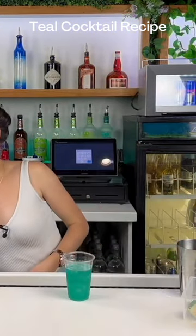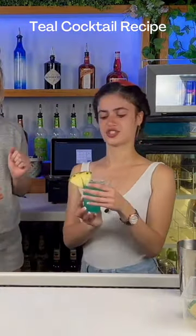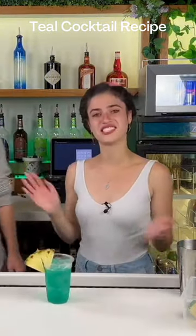Add a bit of ice to top it off. Then grab your pineapple slice, run it around the rim, and put it on the edge of your cup. There's your cocktail! It is so good — I'm going to go ahead and try it too. That is good if I do say so myself. I hope you guys enjoy.